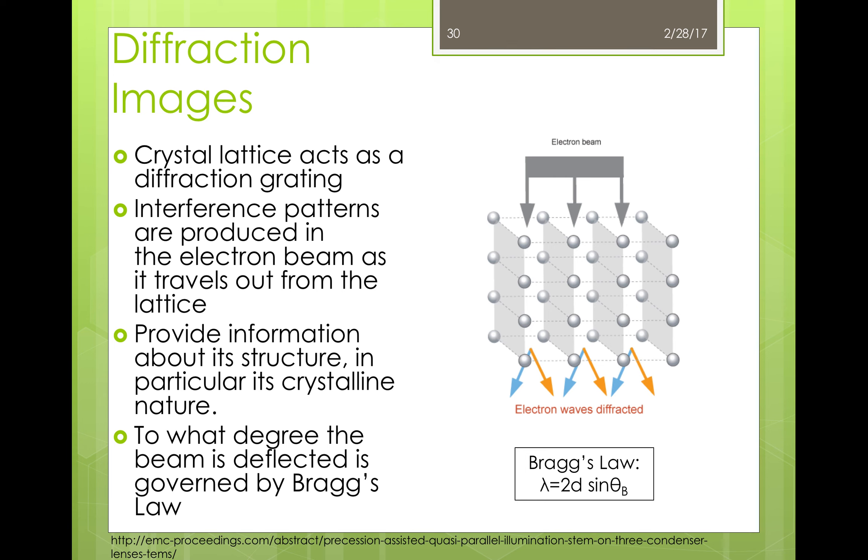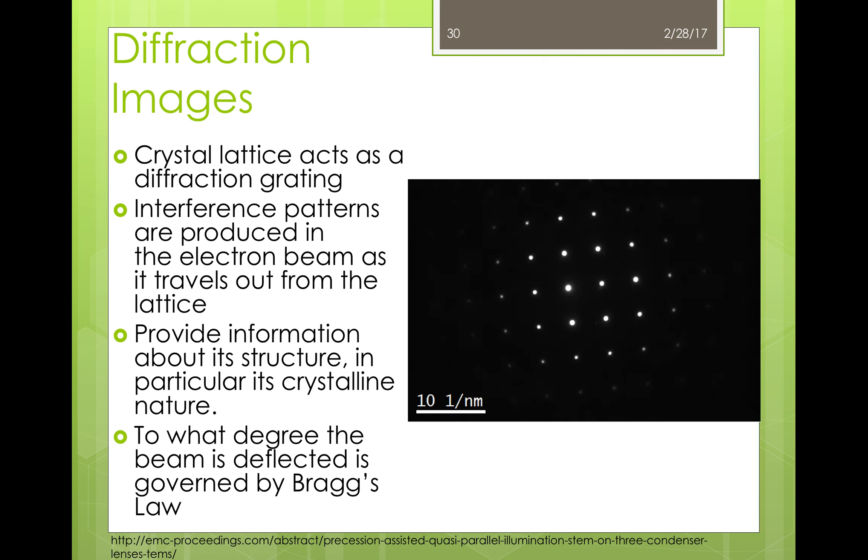During diffraction imaging, the crystal lattice of the sample acts as a diffraction grating, allowing some electrons to pass through while diffracting the rest. The atoms that interfere with the path of the beam create an interference pattern, which is collected as the beam travels out of the lattice. This interference pattern provides information about the structure and crystalline nature of the material — behavior governed by Bragg's law. Selected area electron diffractions are used to obtain spot diffraction patterns of crystals, revealing the nature of the crystalline faces of the specimen. For example, if the material is microcrystalline or amorphous, the diffraction pattern consists of a series of concentric rings rather than spots.